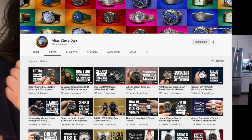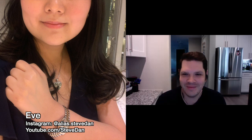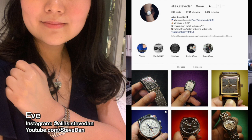Thanks for inviting me Dave, I'm really honored to be here. Hi everyone, I'm Eve. I run a watch channel called Alias Steve Dan. I started my YouTube channel back in April 2019 because I was looking for instructions on my brother's reversal watch - I was babysitting my nieces and was curious about the watch. I tried googling for instructions but couldn't find anything, so I realized there may be others looking for demonstrations on how to get a particular watch to work. I started making watch demo videos and also an Instagram account.